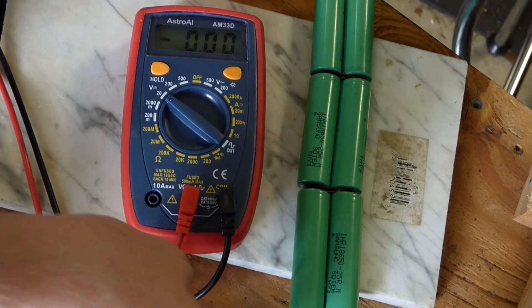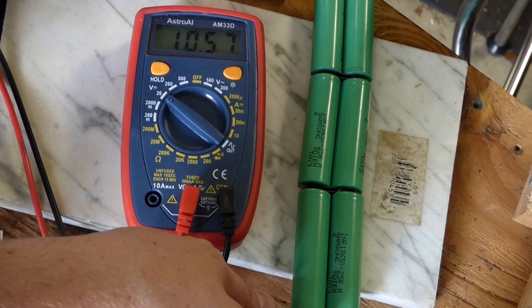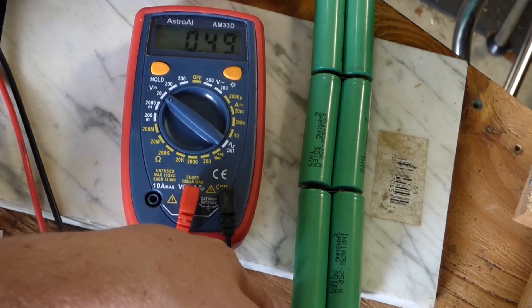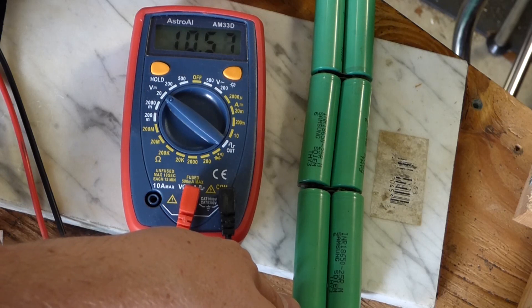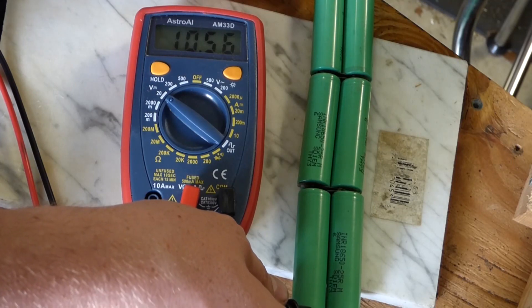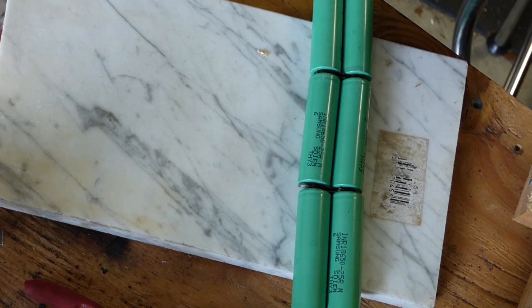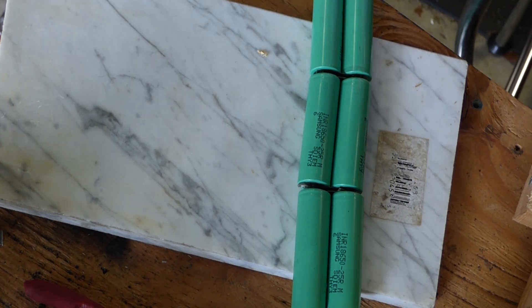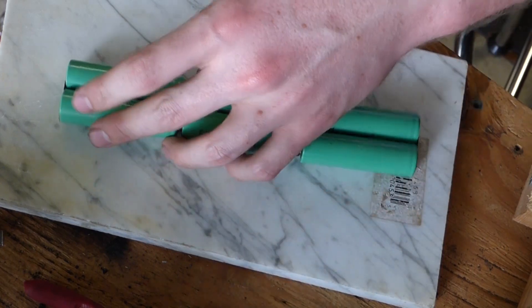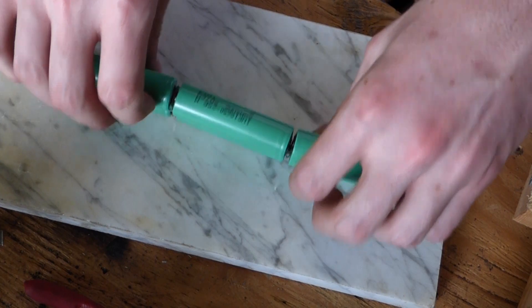There we go — 10.6 volts going through there. These batteries haven't been charged at all, so they're just at whatever volts they came from the factory, which is why it's reading 10.5 right now. These ship a lot safer when they're not fully charged, just in the event that they get shorted out in shipping — there's only so much power they can expend because they're already pretty much discharged.